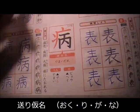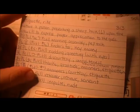Okurigana — let me even look it up real quick. These are my flashcards and it's just what works for me.